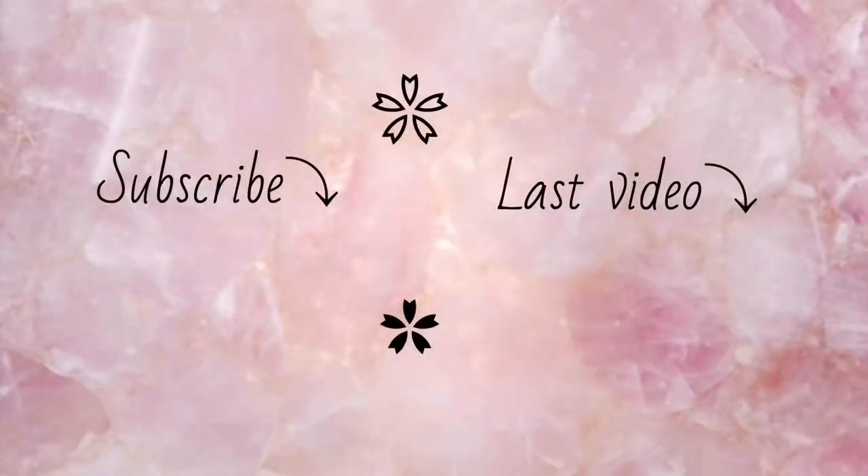Thank you guys so much for watching this video. I hope you enjoyed it, and if you did, make sure to give it a big thumbs up. Comment down below if this video helped you make these album covers, and let me know what video you want me to do next. I'll see you guys next time, bye!